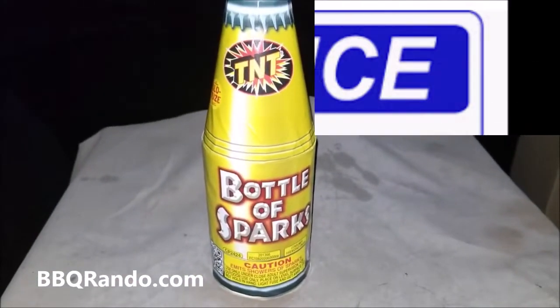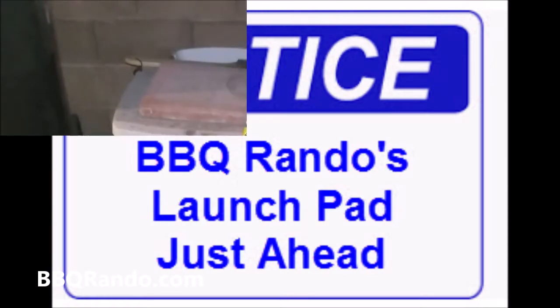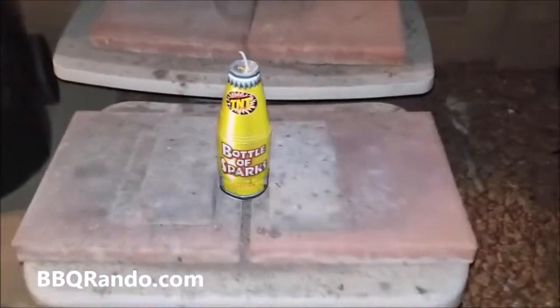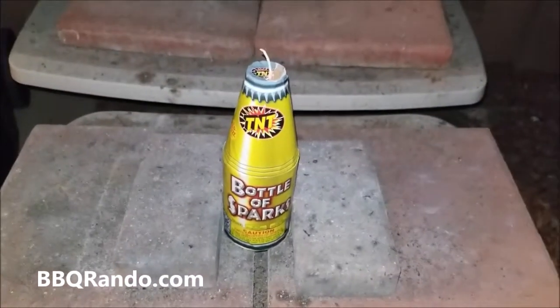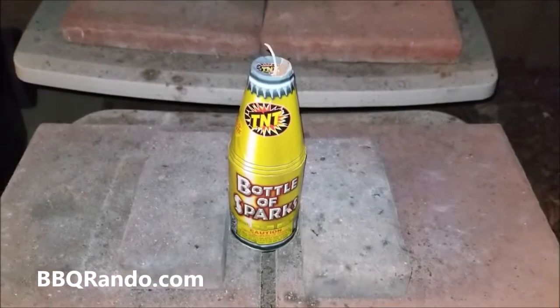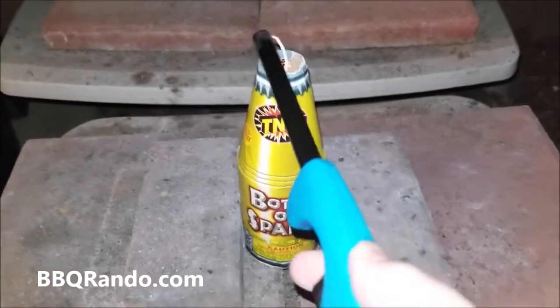All right, there we go. We're here on the barbecue rando launch pad and we got here a little Bottle of Sparks firework. Let's get this going — I'm kind of excited about this one.